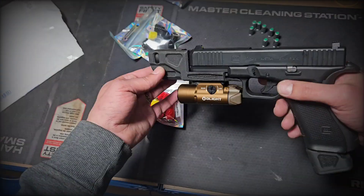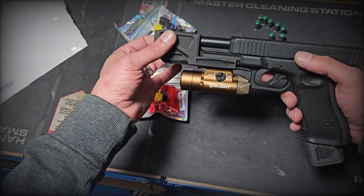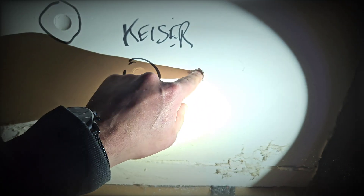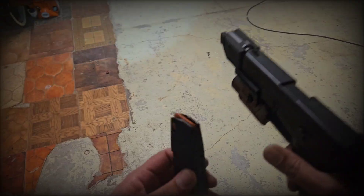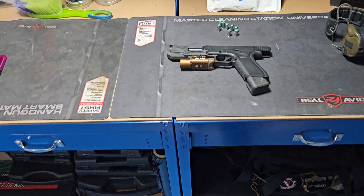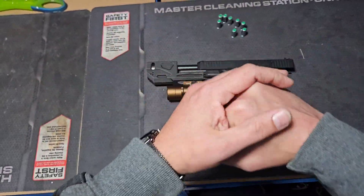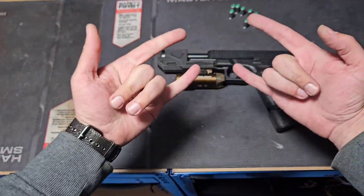Let's get started. Welcome to my channel — big up to all the regulars and big up to the potes of the shooting range.